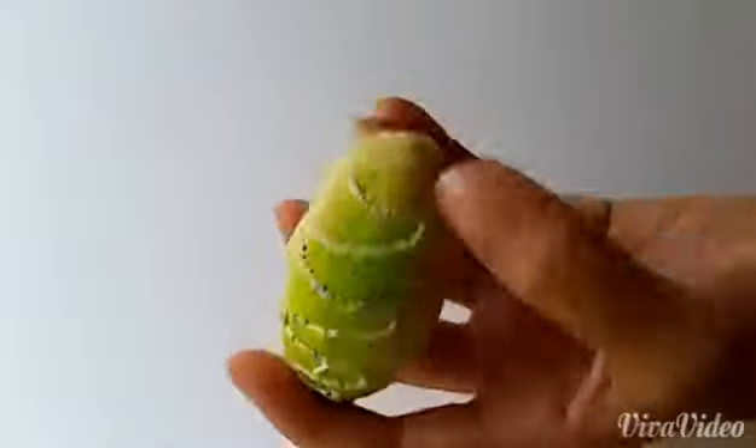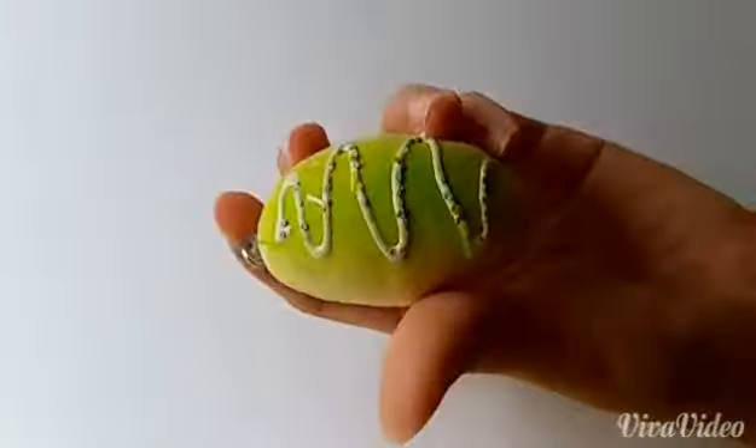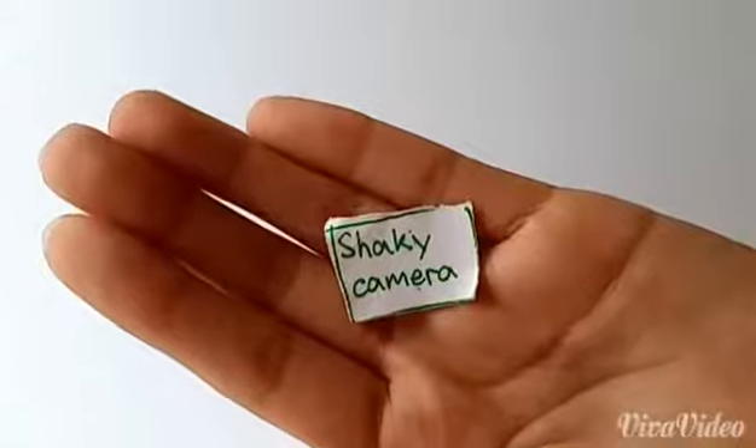And then next I have this one. This one my friend gave it to me when we were outside the school gate. Shaky camera.